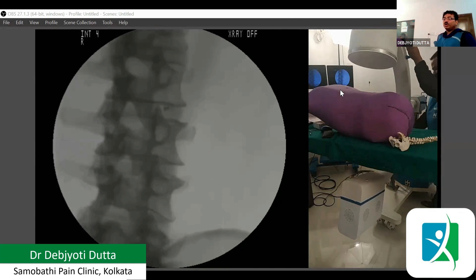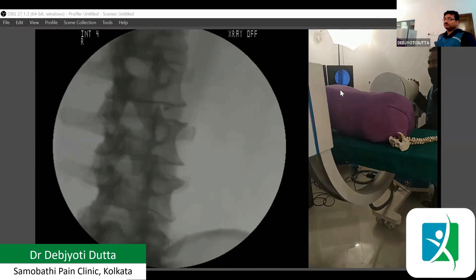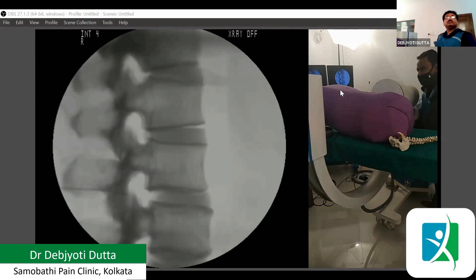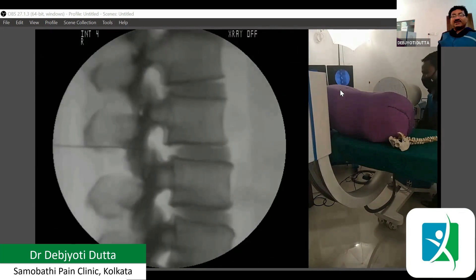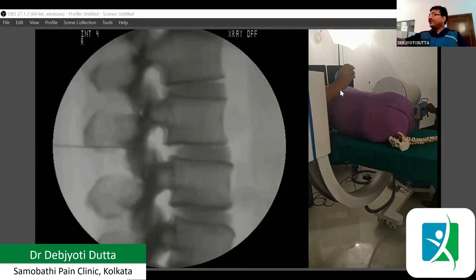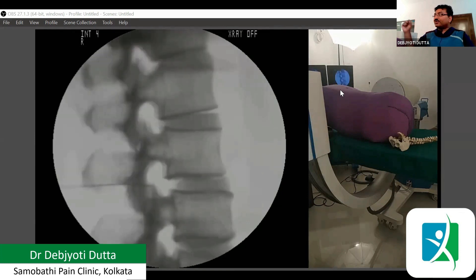Now we are moving the C-arm towards the lateral view. We need to go to the proper place. Now we can see the needle. It is just behind the facet joint, at the level of the facet joint. Under this view, we need to go slightly in — about half a millimeter to two millimeters, very slowly. Now we are just inside the foramen — that is the almost final needle position.